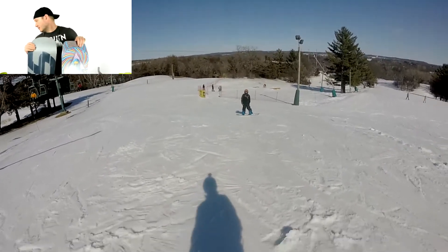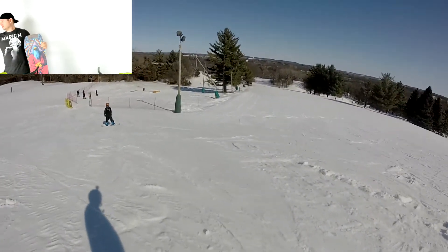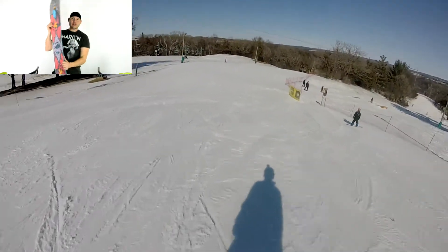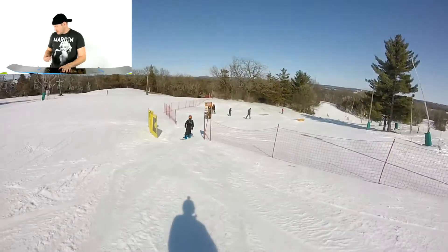I don't know if I'm done with the Signal. I know I'm done with the Name Dropper - I don't know what I'm going to sell it for. It's a good board; both the Signal and that are great boards. It's just for me, how they ride is really going to be what I want.